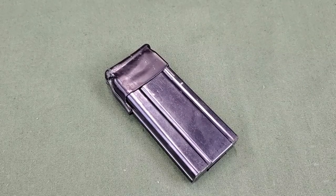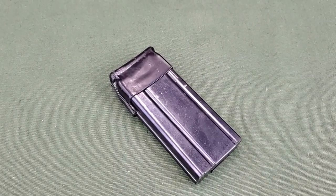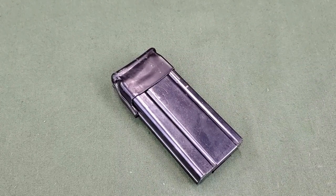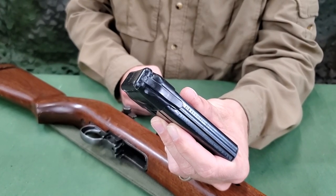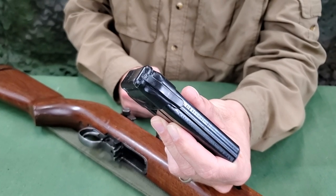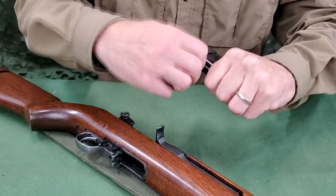Dust covers are available for M1 carbine magazines. These are rubber covers that seal the top of the magazine from dust, dirt, and other debris. They are tight and can be difficult to install or remove. A tab is included on the front of the dust cover to aid in installation and removal.